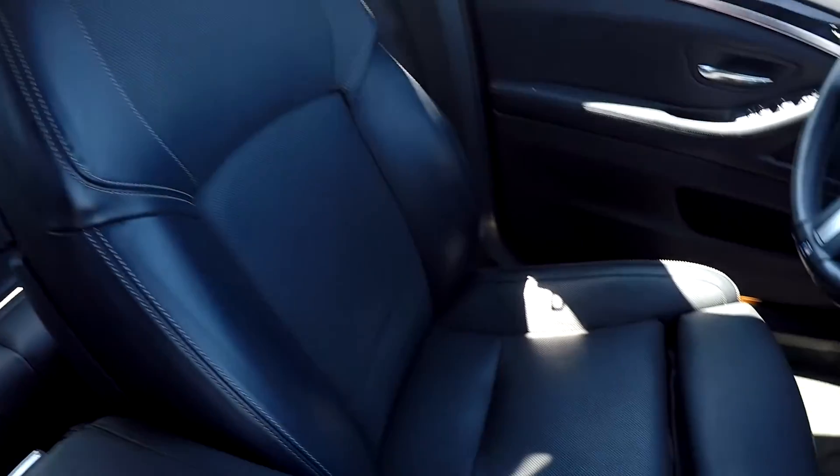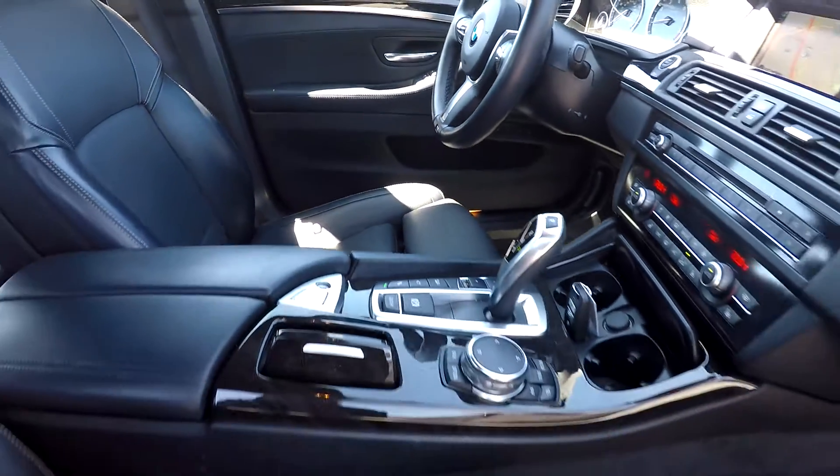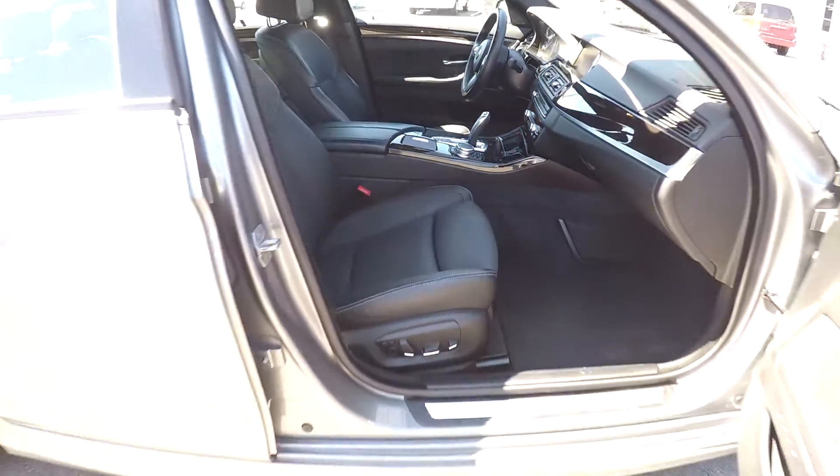As we've gone through here, we haven't seen any flaws — everything is very nicely kept up in here. Very nice features. And as we're backing out of here now, this is going to wrap up our walkthrough.